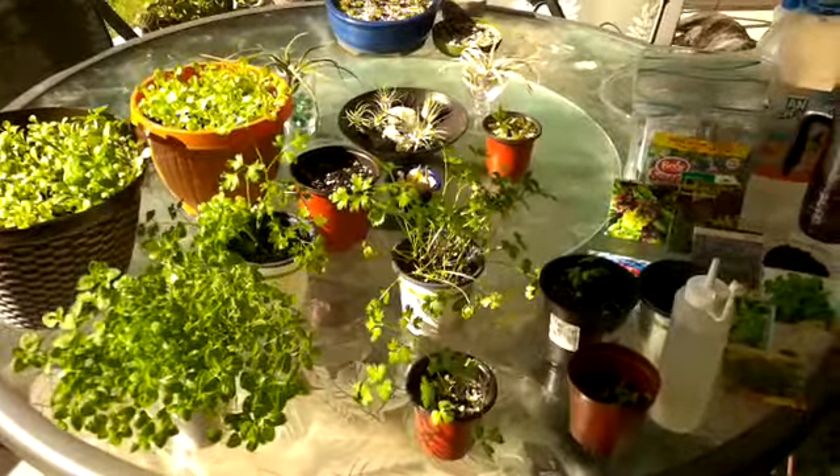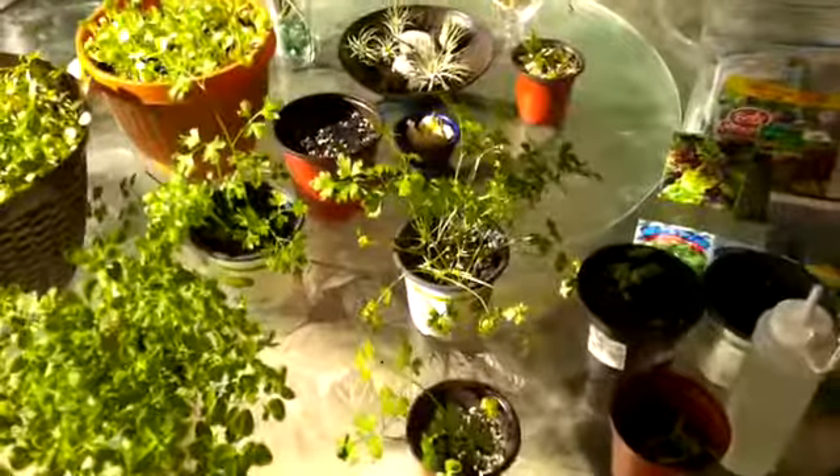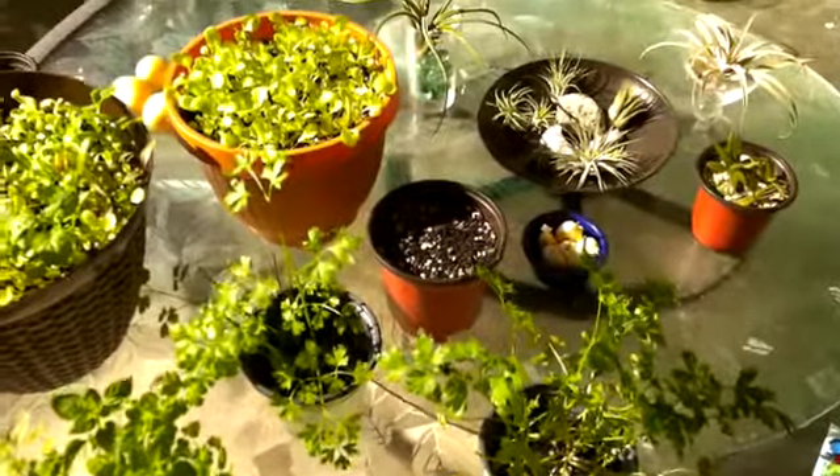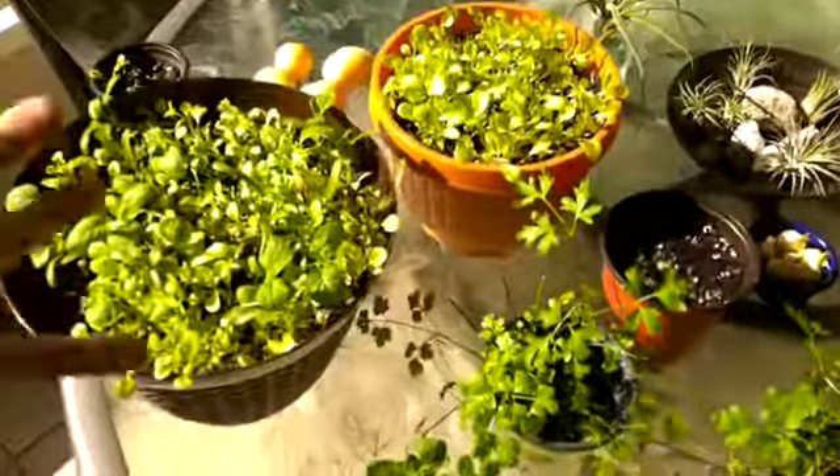Hey guys, welcome to another episode from Stacey here we grow again. Today we're going to talk about a lot of things that are exciting — I have so much going on and I want to show you my beautiful lettuce.